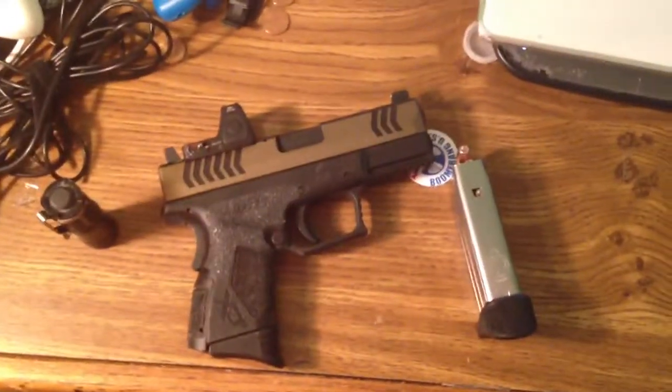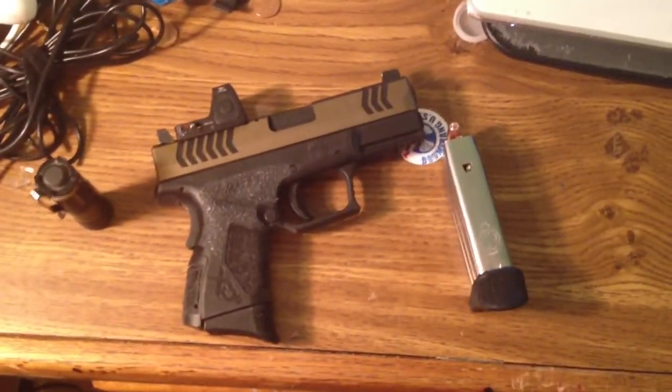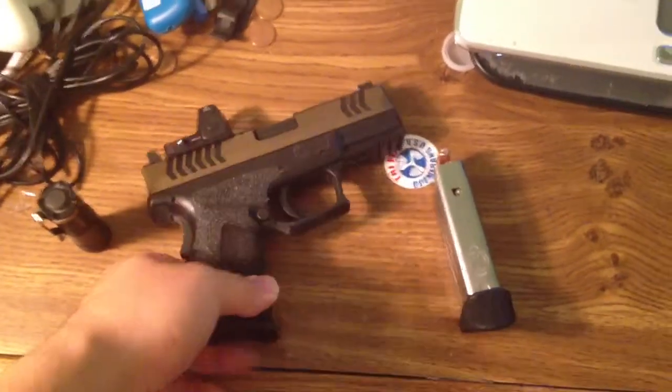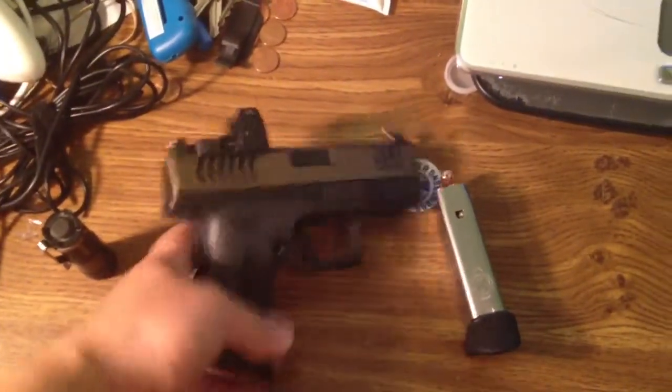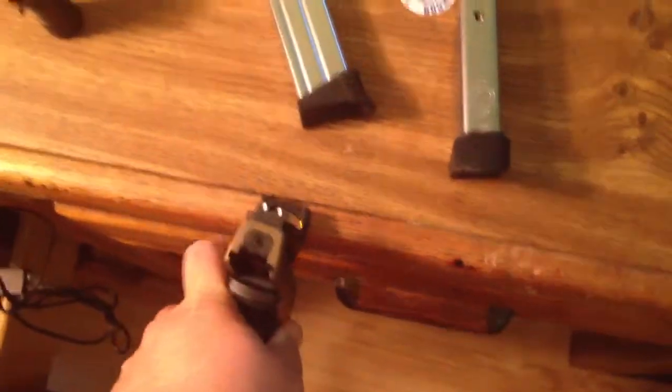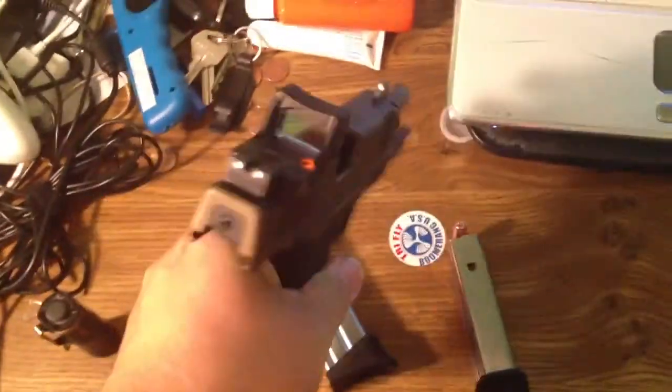Hey guys, this is my radio response to Miller USAF's Everyday Carry. This is my Springfield XDM9 Compact. It is empty.